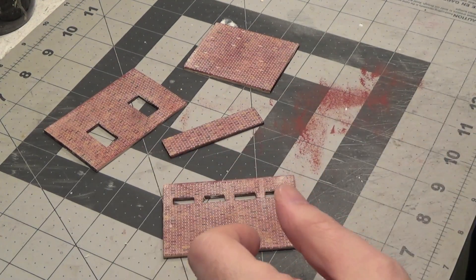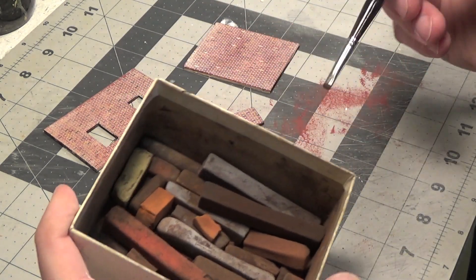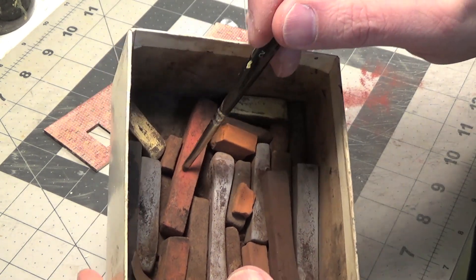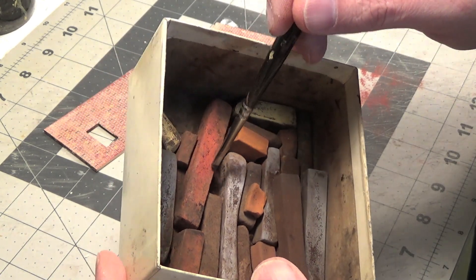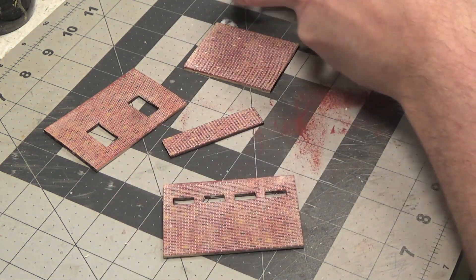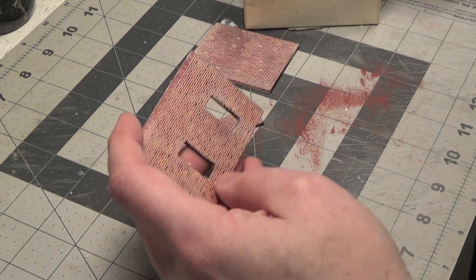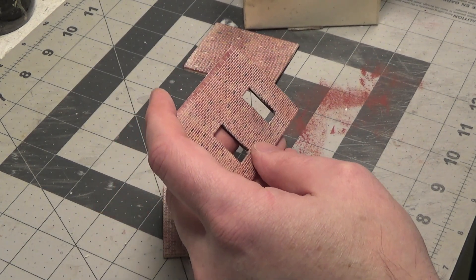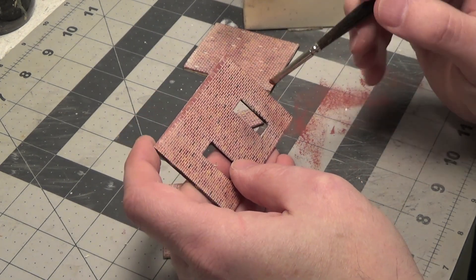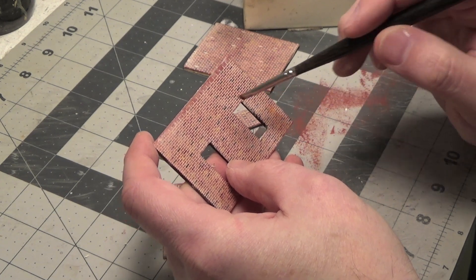Now for the fun part — we're going to use our pastel chalks and we are going to lean towards using the reddish color and the orange color. We're not going to do a lot, just a little bit. You don't want to overdo it with this. We're just going to streak down some of the brick color.